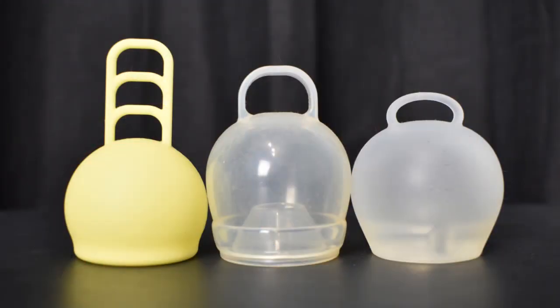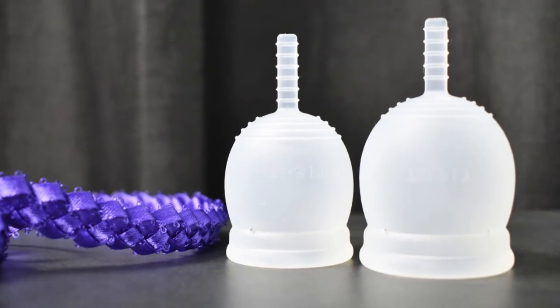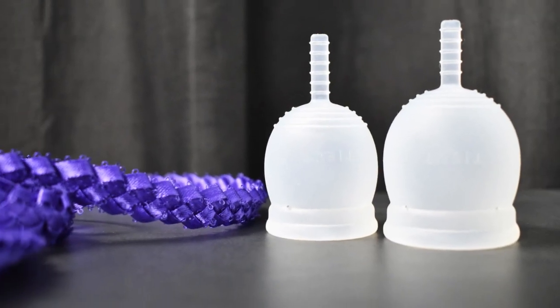The Tiyut cup is kind of a hybrid between a sphere or ball-shaped cup and other menstrual cups that we typically see on the market. It's available in two different sizes, a small and a large, and is a frosted white color. Although this cup originates from Korea, it is available in the United States. I will leave any links that I have for them in the description below.